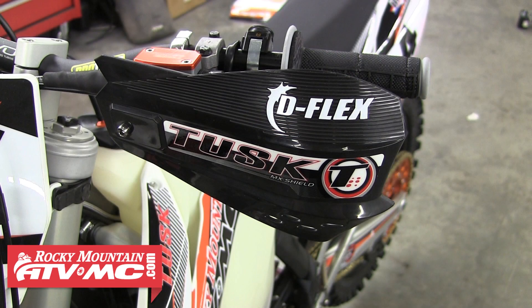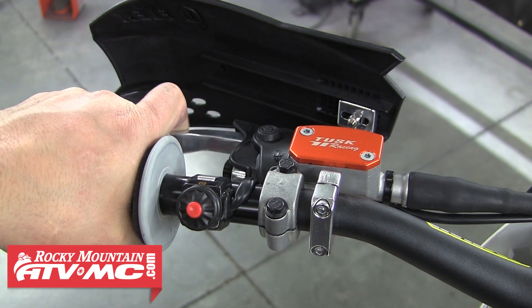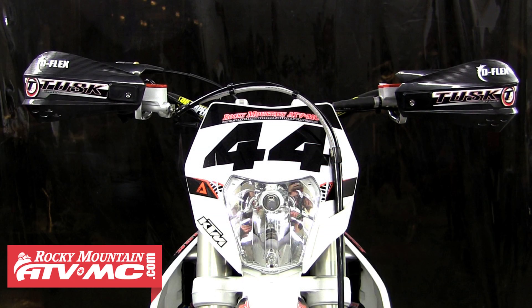The last thing we need to do is adjust our side to side position and make sure the guards don't interfere with any of the controls. These look fine, so we can tighten down the shield mounting bolts and we're ready to ride.